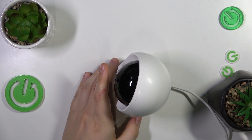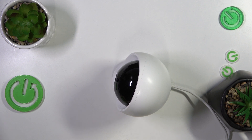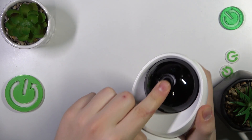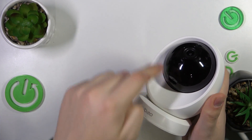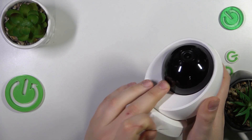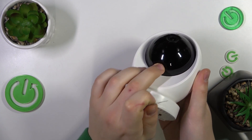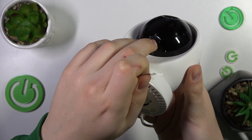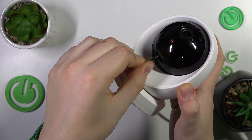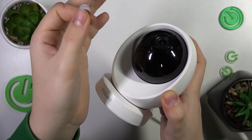I would actually recommend — if you got this camera second hand or it's been used before — to hard reset the camera before setting it up. In order to do that, take some kind of needle or injection tool, find the SD card slot right at the bottom of the sphere, and above it you'll find a very tiny hole. Put your needle inside and press until you hear a click, then wait for the camera to be reset.